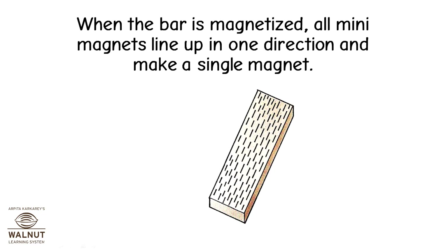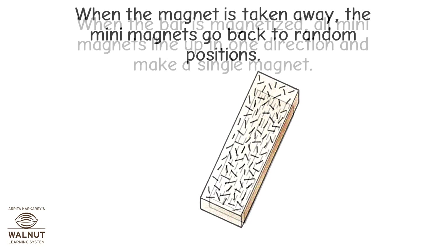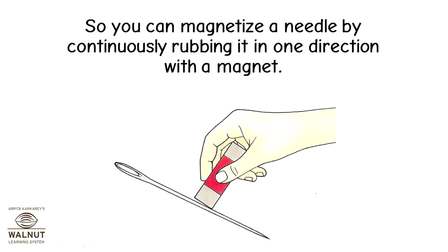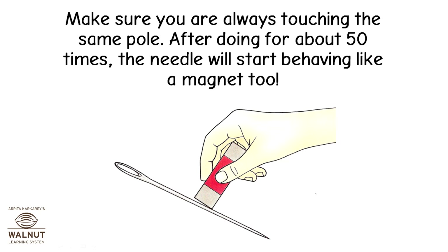When the bar is magnetized, all mini magnets line up in one direction and make a single magnet. When the magnet is taken away, the mini magnets go back to random positions. So you can magnetize a needle by continuously rubbing it in one direction with a magnet. Make sure you are always touching the same pole. After doing this about 50 times, the needle will start behaving like a magnet too.